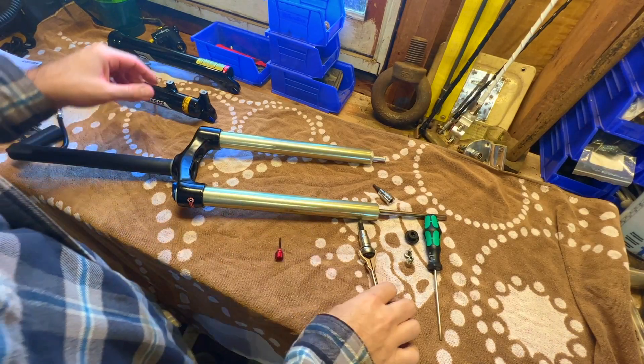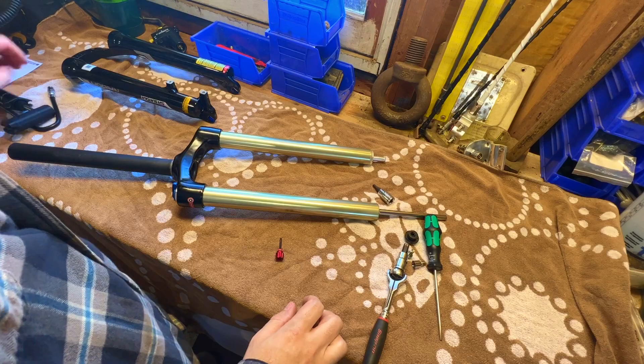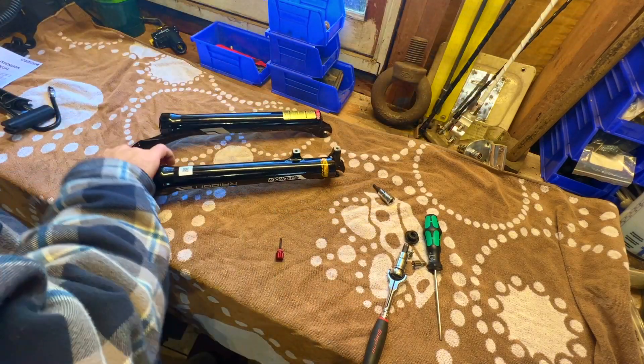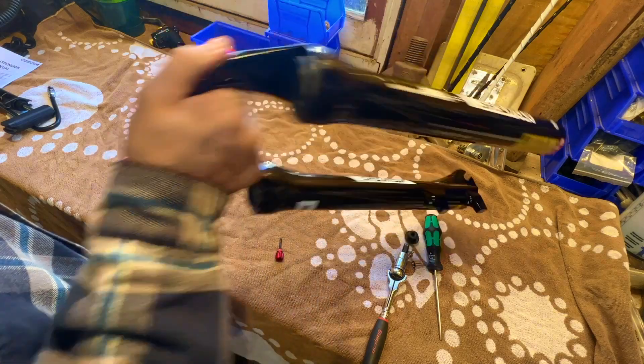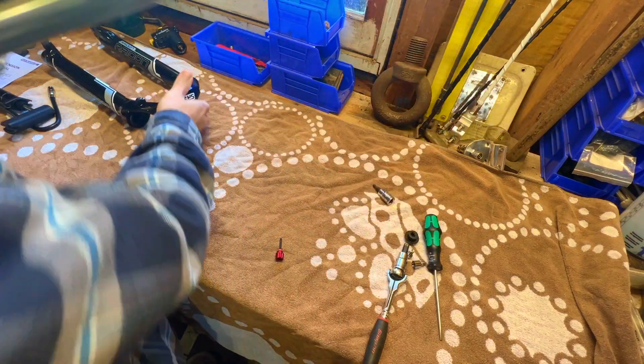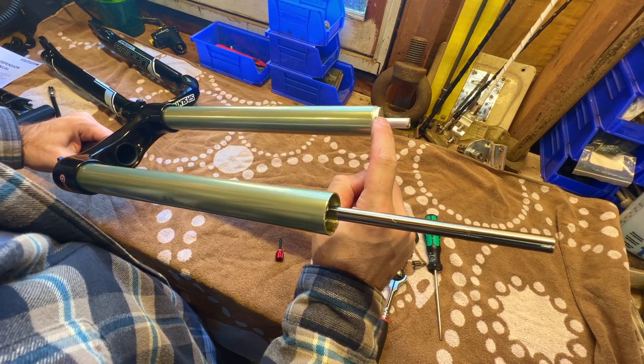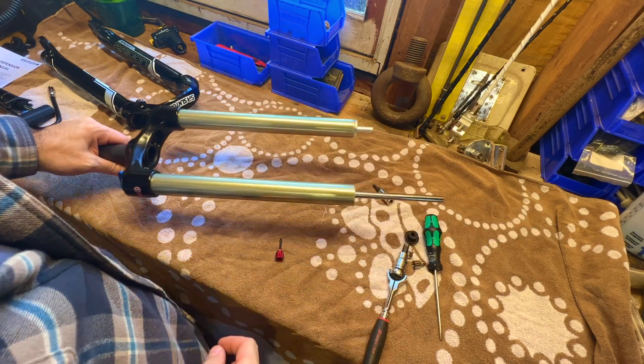Now that's all done, this thing should just pull apart. That was actually pretty difficult to pull apart for the first time — I pulled on it, gave it a pretty good tug when it was on the ground, and got it to pop out. The next step is taking an adjustable wrench and removing this nut on the end here.